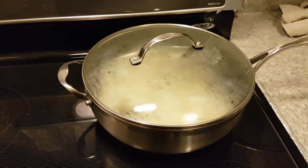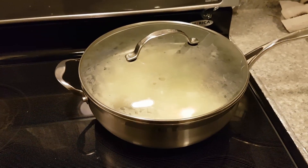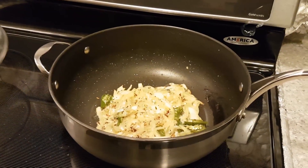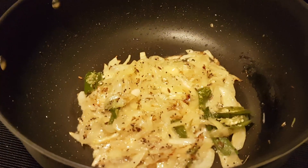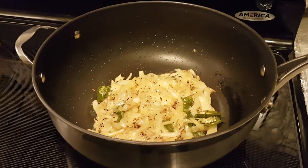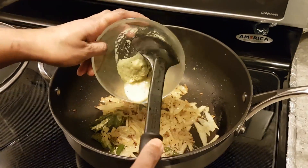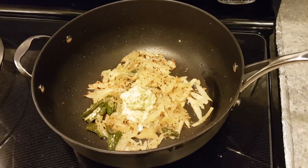Cover it with a lid for another minute or two until the onion gets soft. Once onion is soft, add the ginger garlic paste and mix it well.